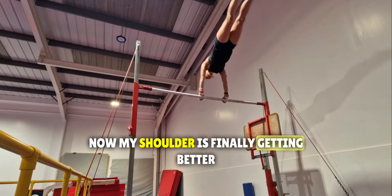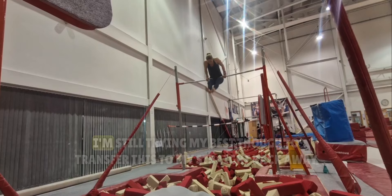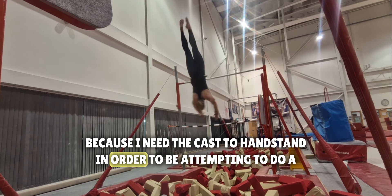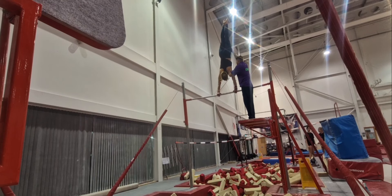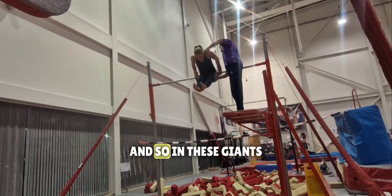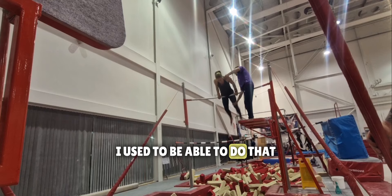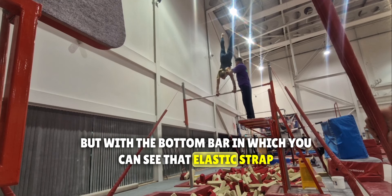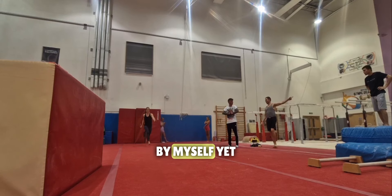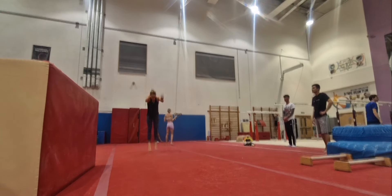My shoulder is finally getting better, but I am still nowhere near handstand on that cast. I'm still trying my best to transfer this to my straight back away, because I need the cast to handstand in order to be attempting a proper giant by myself. My cast is definitely getting better though — I went over the top on this one. In these giants, what I'm really working on is trying to get around the bar by myself. I used to be able to do that, but with the bottom bar — you can see that elastic strap — it just completely changes my technique and I still haven't got over by myself yet.